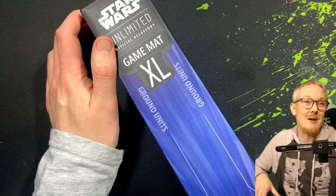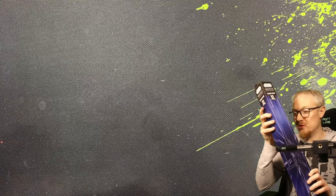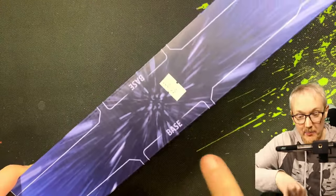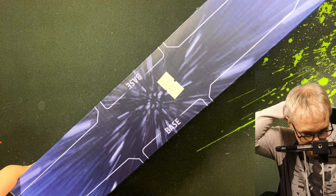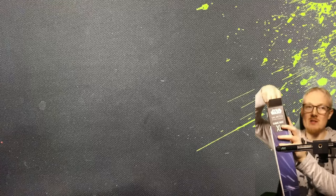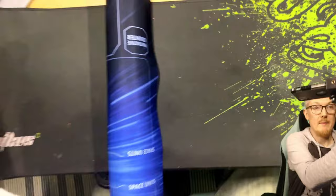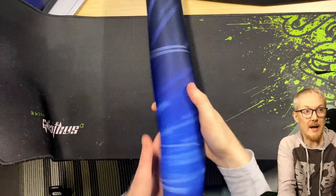The final product I want to talk to you about is the two-player XL game mat. They do make single-player versions of these, which is probably what I should have bought, but I bought the giant one that doesn't actually fit on this desk — but I'm going to keep it because it's so cool. It is 30 bucks, and it is 70 centimeters by 70 centimeters, which is 27 and a half inches. Look at the size of this thing — it's a very, very significant size.